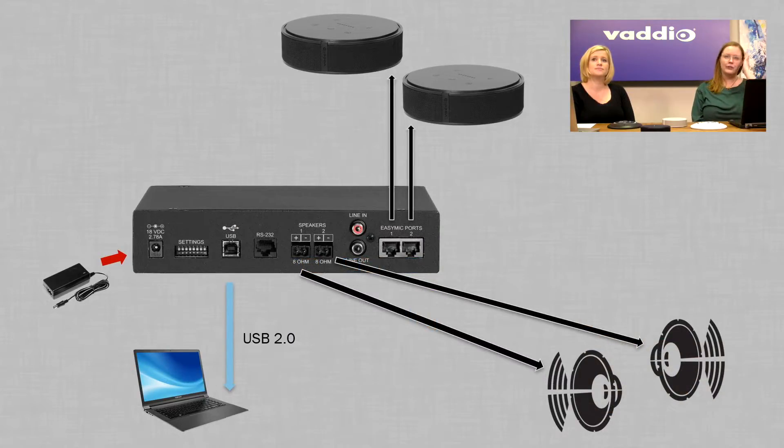The Easy USB Mixer Amp is great for just a simple audio conferencing solution — echo-cancelled audio, speaker output. Just connect the USB to whatever computer you'd like to bring in, with up to two microphones. If you have a camera in a huddle space and just want to upgrade the audio, this is the solution.